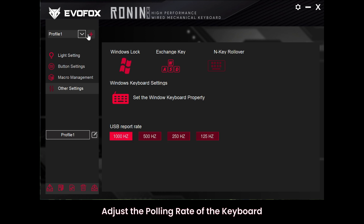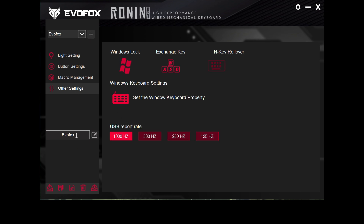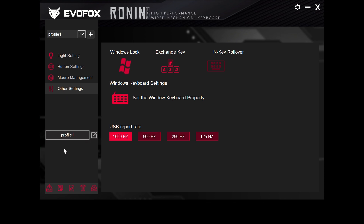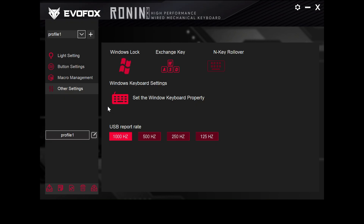The EvoFox Ronin software allows you to create and manage multiple user profiles. These profiles let you save unique settings for different games or tasks, making it easy to switch configurations without manual adjustments. Each profile can be renamed based on its use, and for even easier switching, profiles can be assigned to specific keys. You can also import and export profiles, making it simple to transfer configurations between devices or back up your settings for future use.